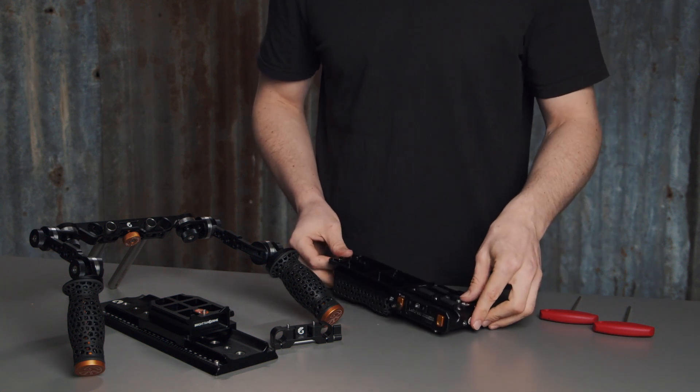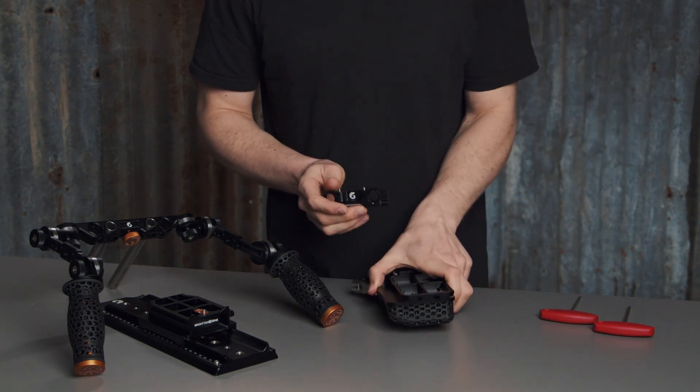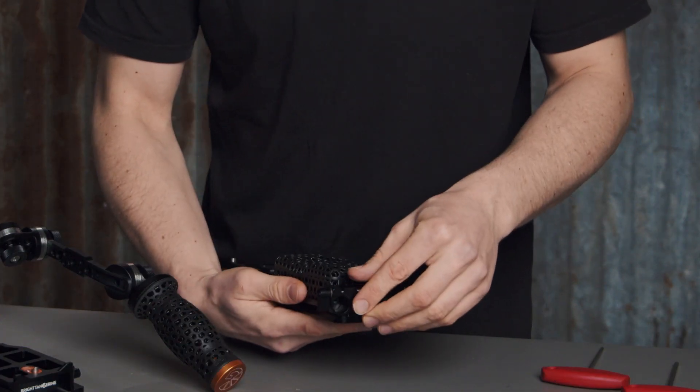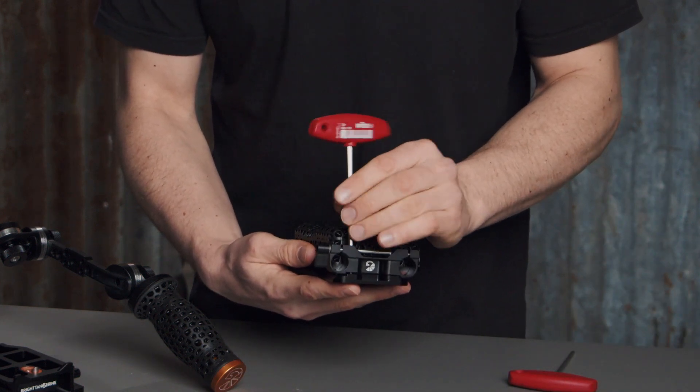We also have a 15mm lightweight support bracket. This attaches to the rear side of the shoulder pad, and you do this with a 4mm hex key. Go ahead and tighten this up.